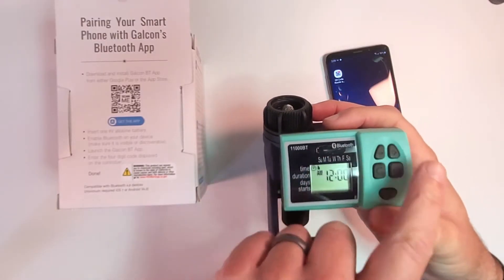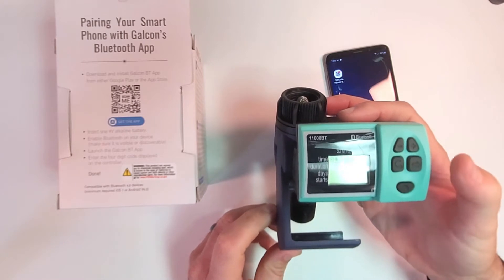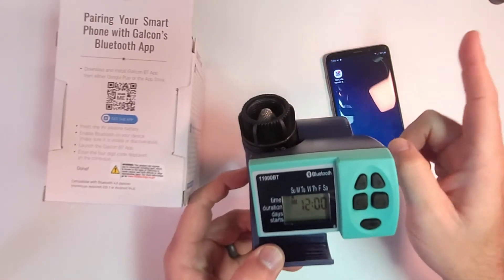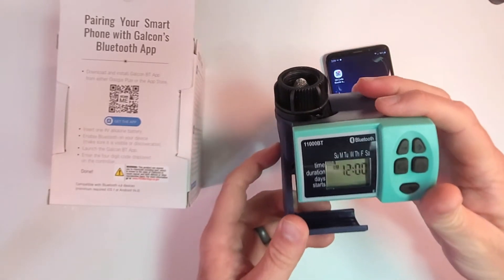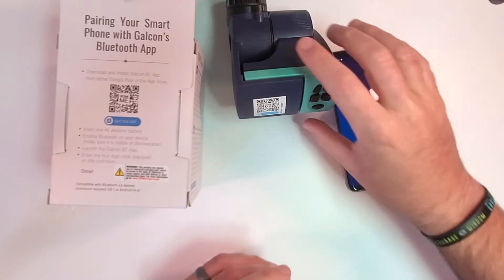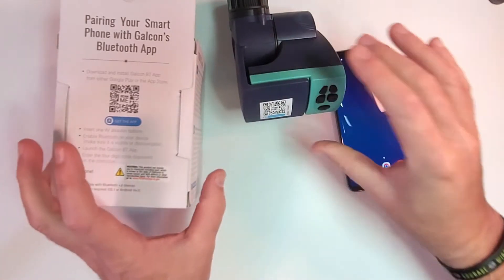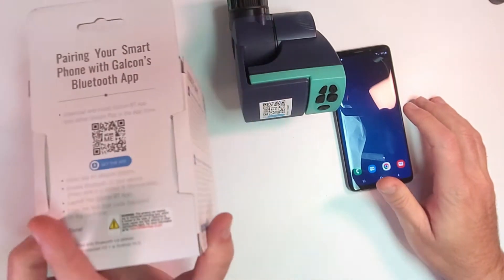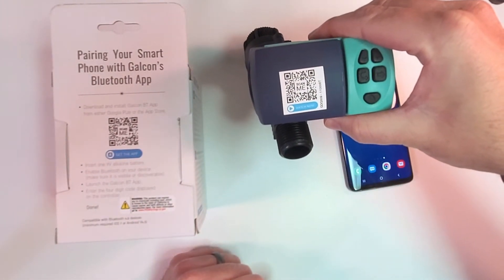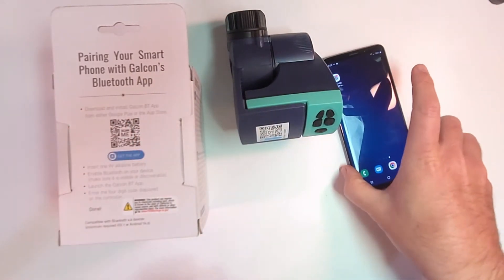Now we have the screen and all the buttons. If you would like to see how to program this manually on the unit, please see the video attached here. You'll notice there's a QR code right here on the unit and one on the box — this one gives you a video on how to use the app, and this one gets you to the app.